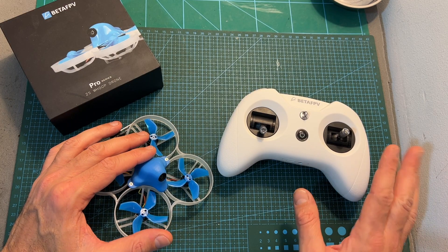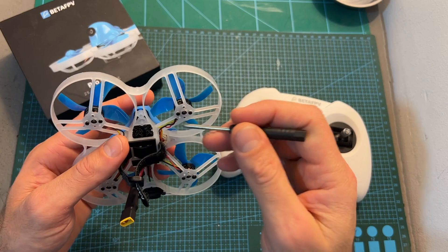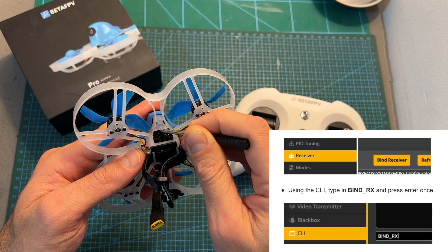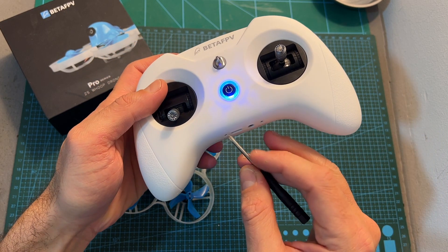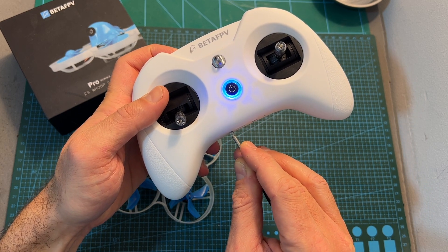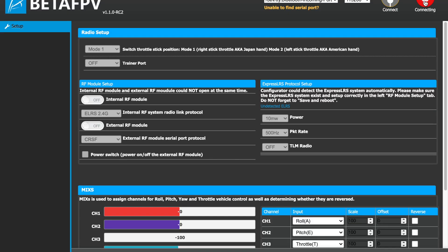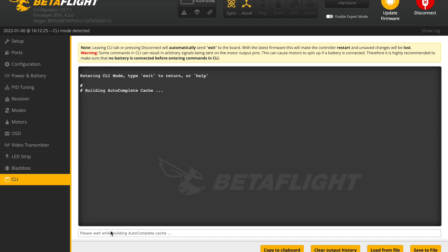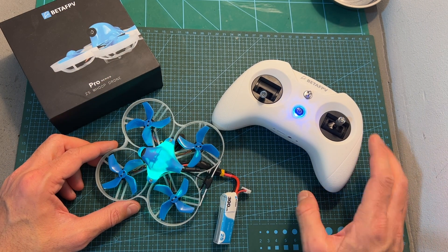For binding the Meteor 85 with the Light Radio 3 or other ExpressLRS radio transmitters, you have a couple of options. For manual binding, you can enter binding mode by long pressing the button while the flight controller is powered up, or using the CLI to enter binding mode. Then power up the radio controller and enter binding mode by long pressing the bind button for a couple of seconds; after releasing it, the binding procedure will be initiated, indicated by a flashing red LED. The second and more convenient option is to use a bind phrase: paste the value in the CLI tab after connecting the Meteor 85 to your computer, type save, press enter, and then after powering both the Meteor 85 and Light Radio 3, the receiver will be automatically bound with the radio controller.